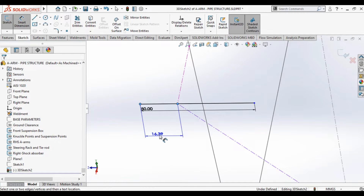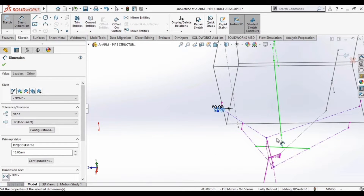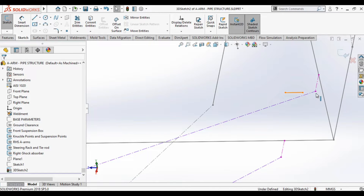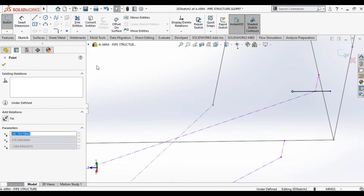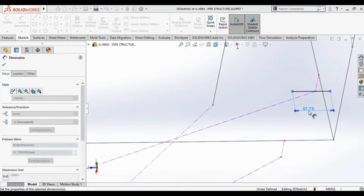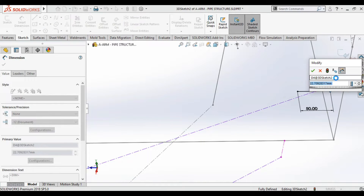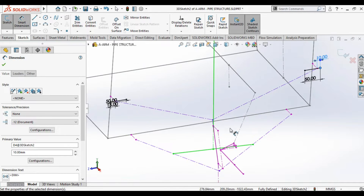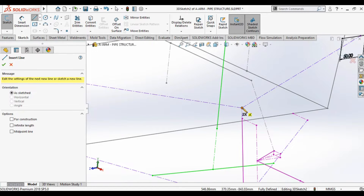Now we move to the front mounting of the upper A-arm. Here also there will be a C-clamp, but in that C-clamp there will be a pipe shape. We're making a line here with a length of about 50 mm. We also maintain some offset from the center — if you keep it at the center, the groove will be short because the groove coming from the A-arm design will be angled, making the groove length very long and it won't sit correctly.